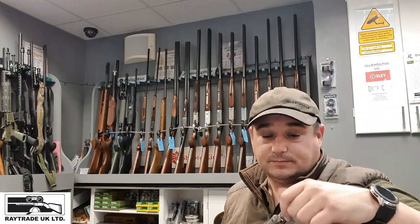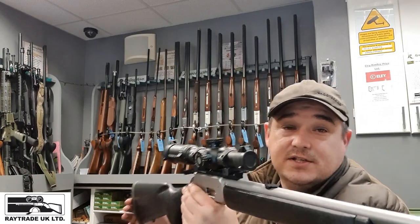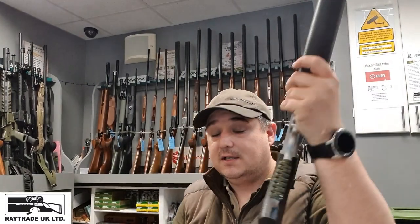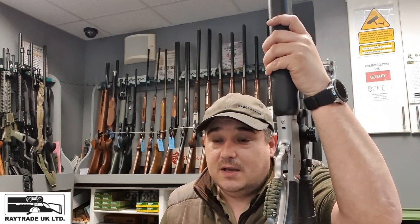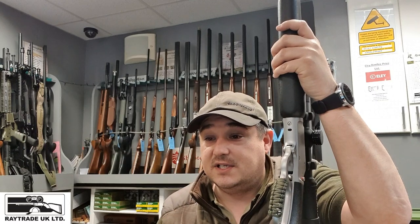These are available from www.dpteuro.co.uk — they do all sorts of moderators, over-barrel and end-mounted, and they're really well made. Back to the rifle — Marlin offer various calibres across the range. They also do a custom rifle series where you can get all sorts of cerakoting jobs. Looking at their website, you've got the 1895s, the 1894s, all sorts. All of these are available through RayTrade UK, who bring them into the country.